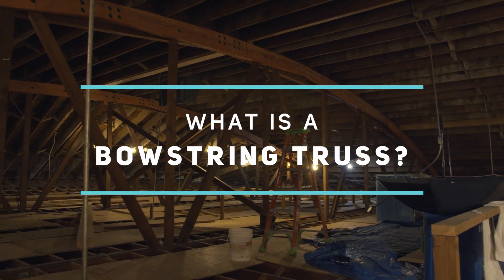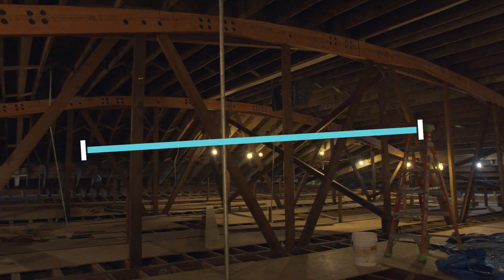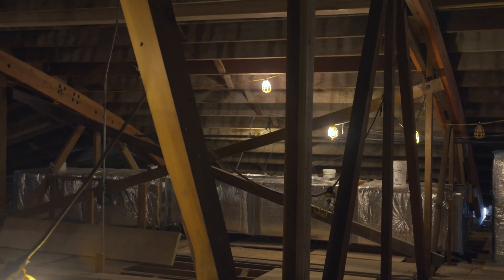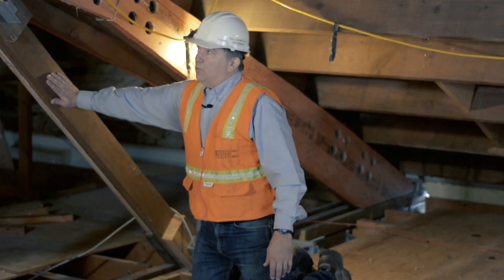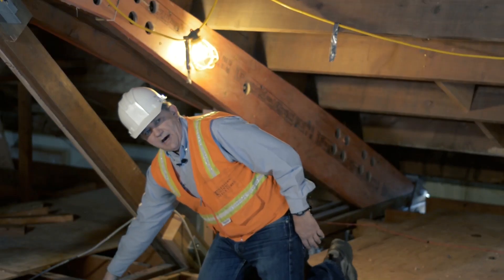In this attic we've got four bowstring trusses that all are in need of either repair or upgrade, and we're taking care of both of them at the same time. The bowstring trusses have a straight bottom cord and the top cord is curved like the bow and arrow. They're all made of small members joined together at different joints. These members here are called the webs, these up here are the top cord, and these down here are the bottom cord.